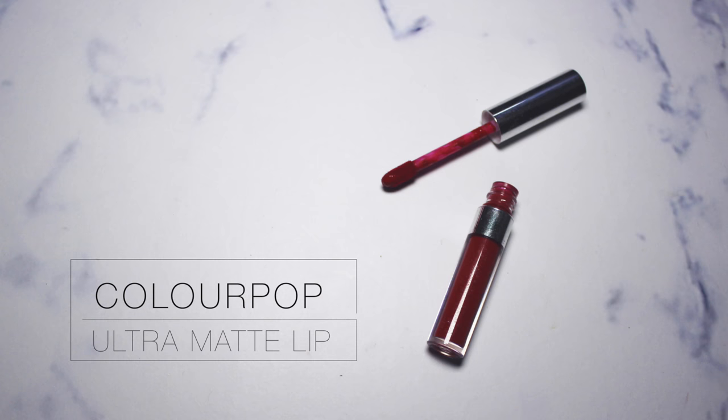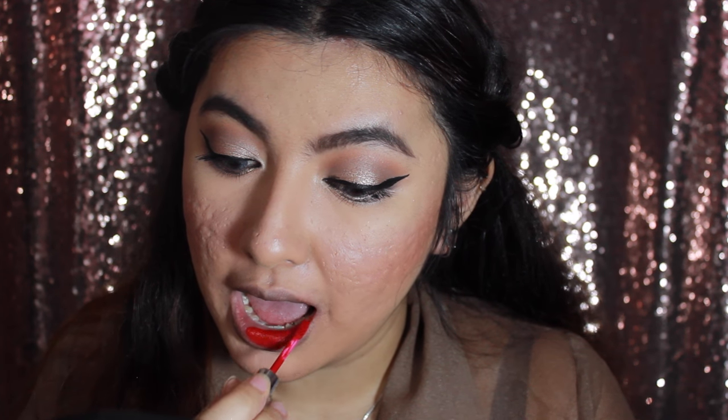To finish up the look I'm going to use the ColourPop Ultra Matte Lip in the color Creeper. It's a mini version that comes in a set of five. This is a really beautiful red color — if you like red lipstick I think you should get this one. Just apply it all over the lips.